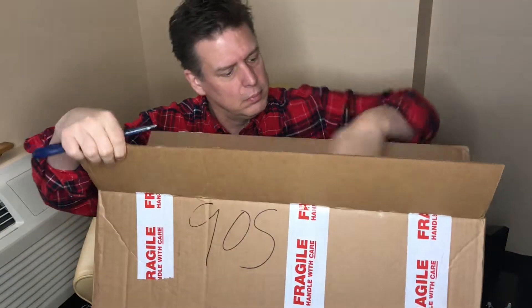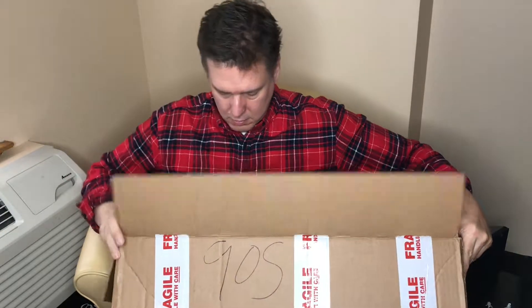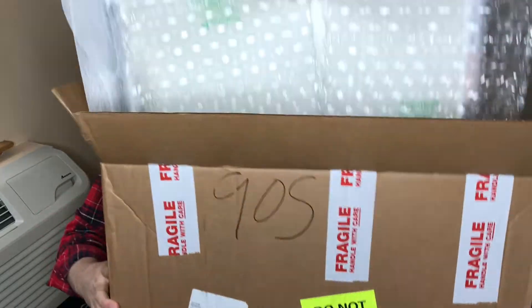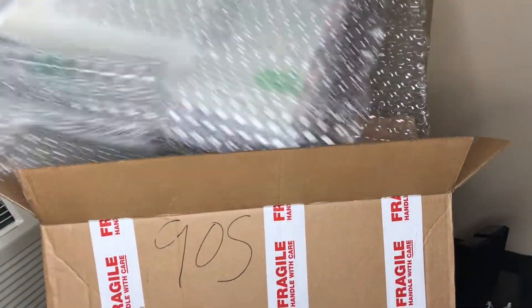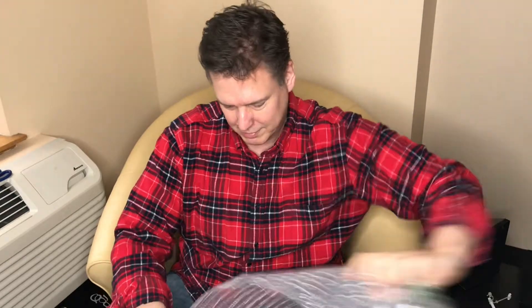Also the box is a bit beat up here and there — I hope it's okay. Gotta love popping some of these. I'm gonna get it out of here.